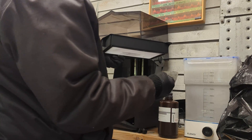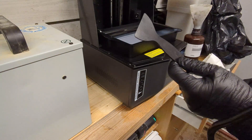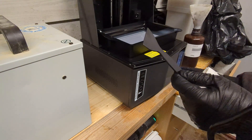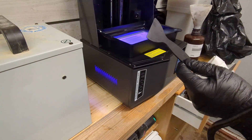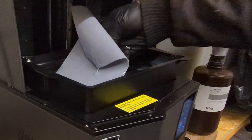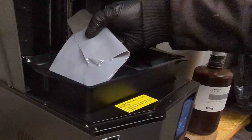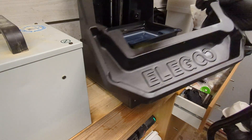To get the rest of the resin out of the tank I will use the tank clean function in the printer. I have a spatula ready and I will start the 15-second clean program. It will make an exposure for 15 seconds to the bottom plate and then I can just peel off the rest of the resin.